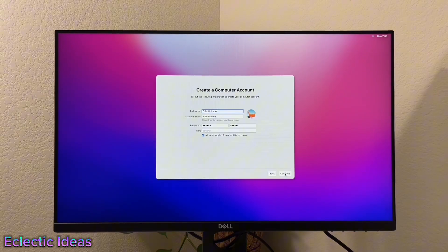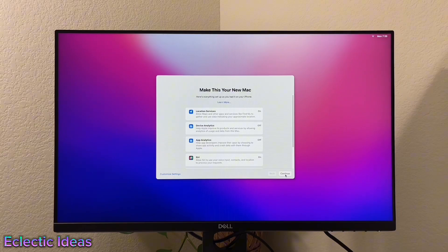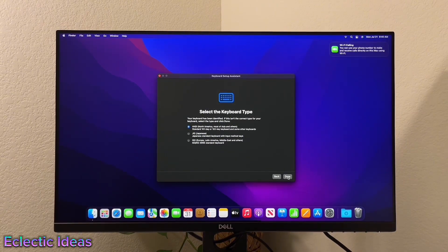Create a computer name — we just named it Eclectic Ideas. You can change any of these later if you don't like what you chose. We just keep clicking and finally we're done. It's just doing tasks now like identifying your keyboard and all that sort of thing.